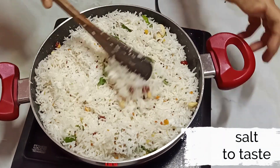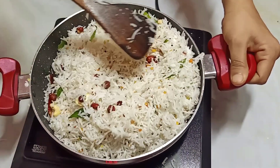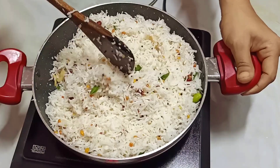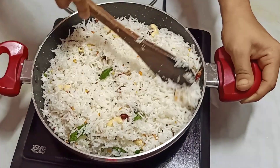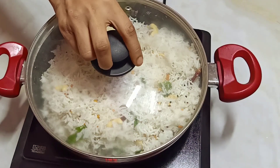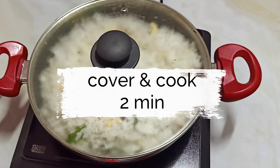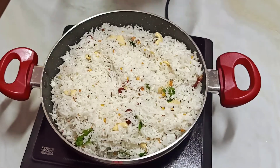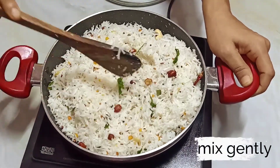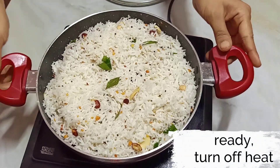Add some salt to taste and mix lightly on low heat. Cover and let it cook for 2 minutes. After 2 minutes, gradually and gently mix it again.